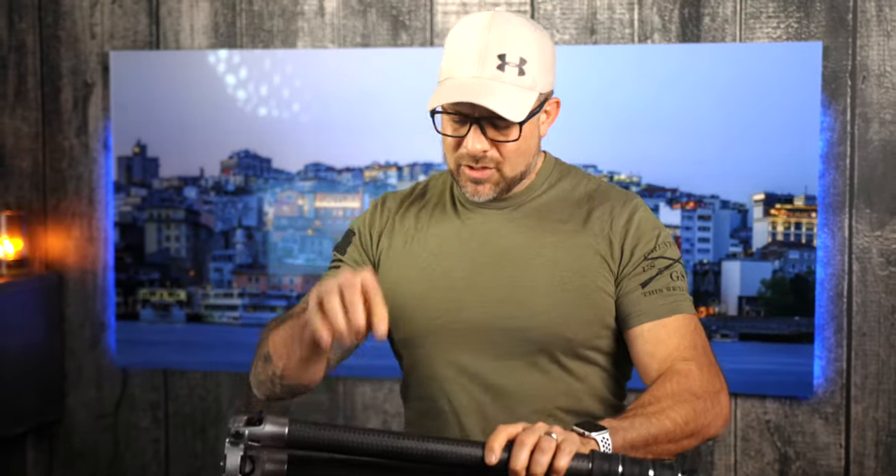If you're interested in learning more about the Centennial 4 series tripod from Colorado Tripod Company, check out the link below for their website. Trust me, you're not going to be disappointed with this bad boy.